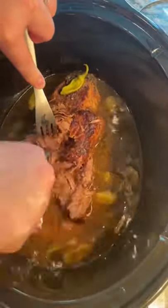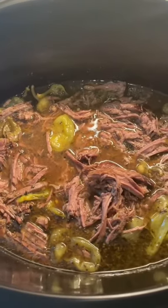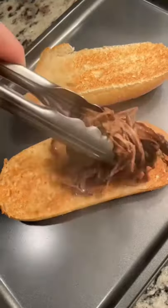Look at how tender this is. I'm going to go through and shred this all up. Absolutely beautiful, and your house is going to smell amazing.